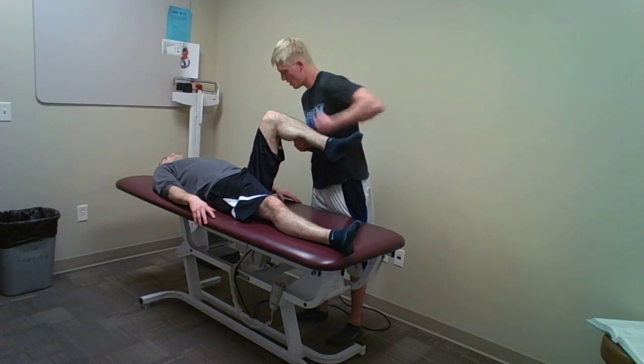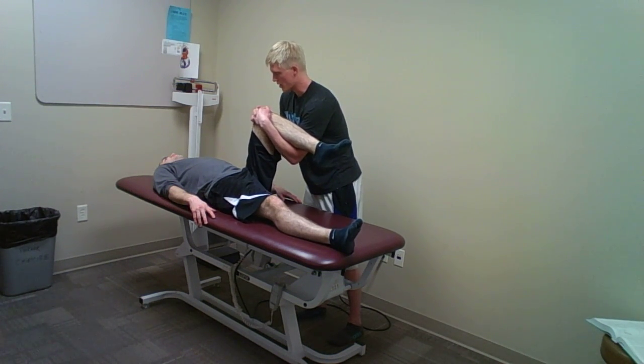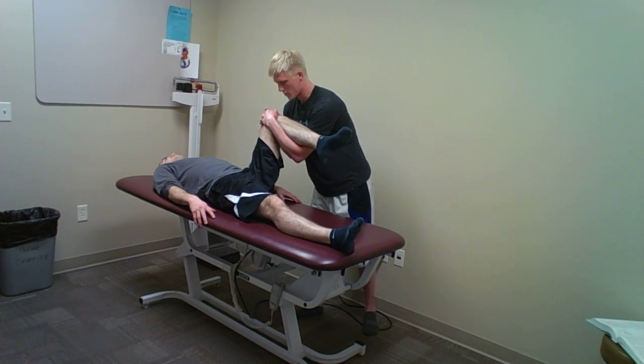I'm going to cradle underneath his knee here and I'm going to interlock my fingers, compressing on his knee. I'm going to bring it in a circumduction motion clockwise, pressing down and compressing, and then I'm going to go into a counter-clockwise movement as well.